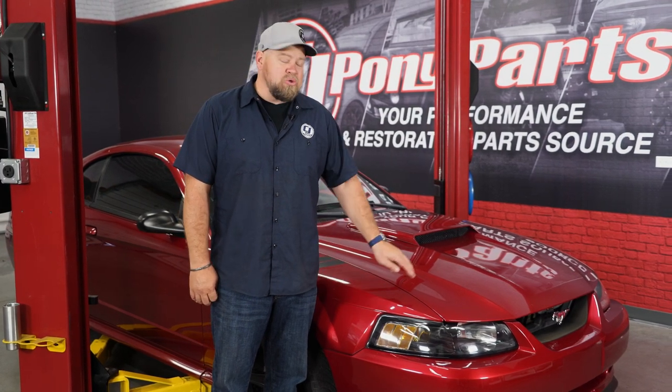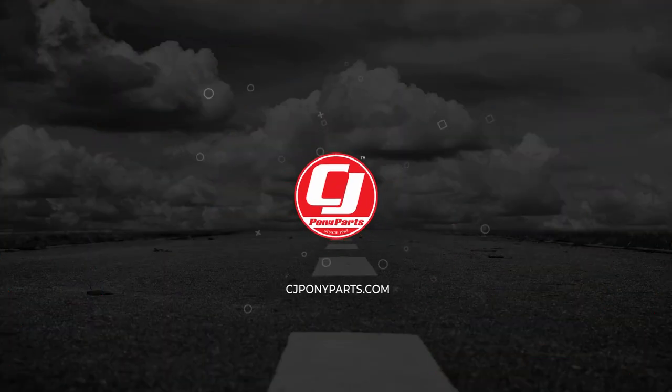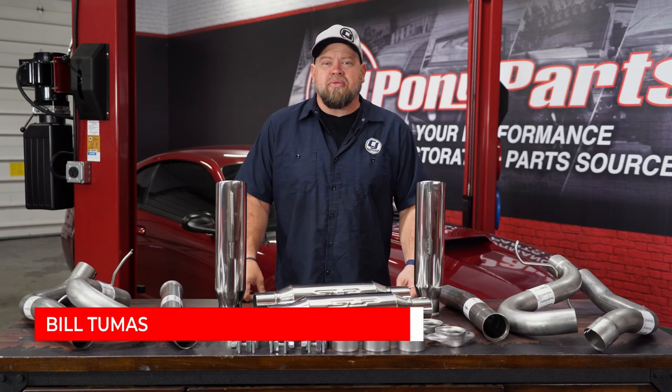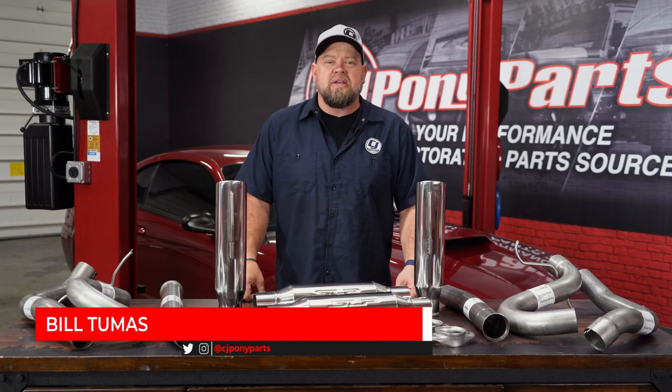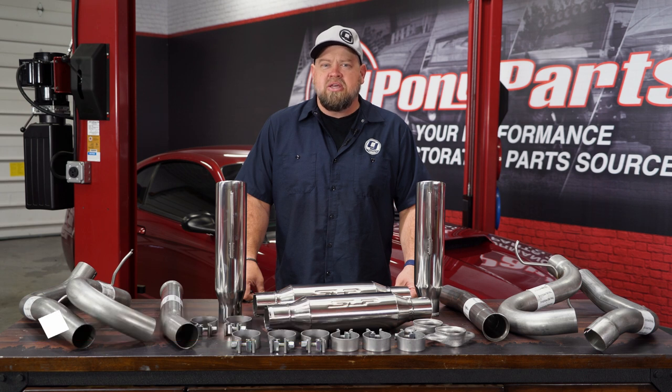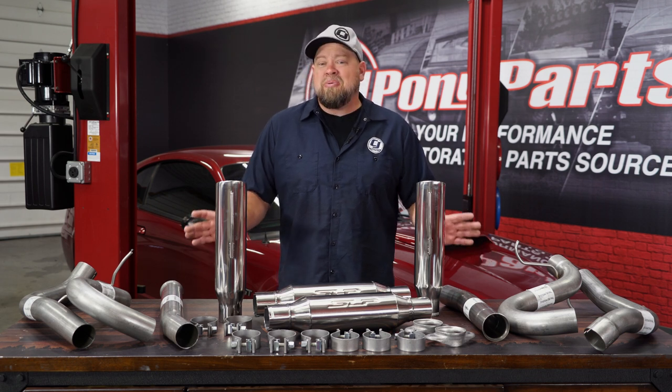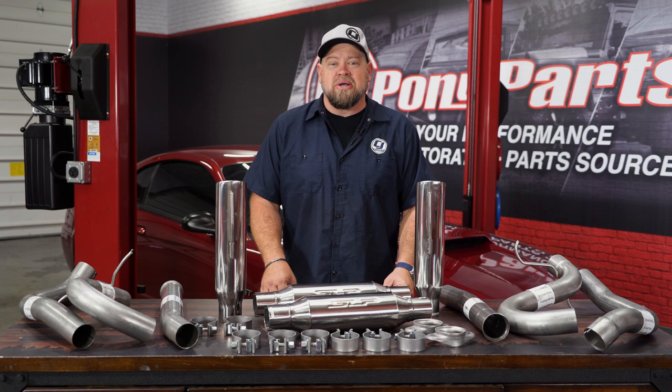If you're really looking to wake up the neighborhood, you want to check out the cat-back installation we're doing today on this 2003 Mustang GT. This is the original SLP Loudmouth cat-back exhaust system fitting your 1999 through 2004 Mustang GT or your 2003 through 2004 Mustang Mach 1. This will be a direct replacement for the factory cat-back, and it's going to be pretty much about the loudest thing you can put on your Mustang.